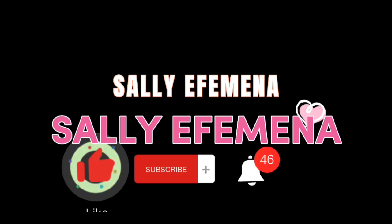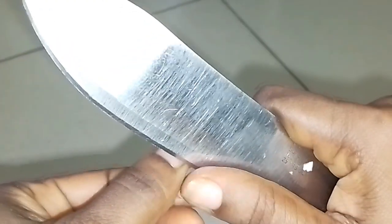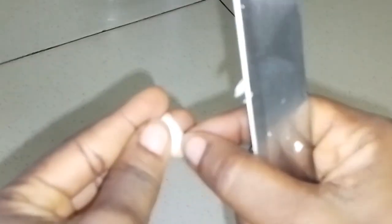Hello everyone, welcome back to my channel. If you want stronger strands, less breakage, and you also want to resolve your scalp from other issues such as dandruff, this video is for you. So the first ingredient I'll be using is garlic.